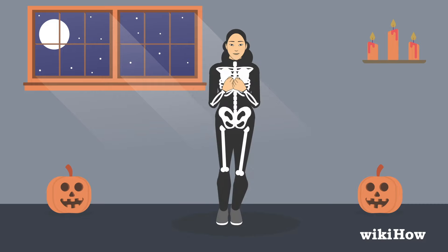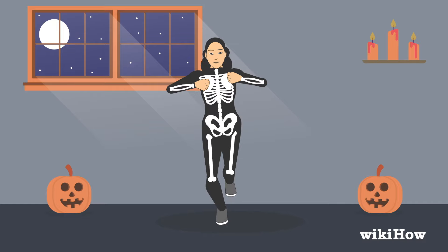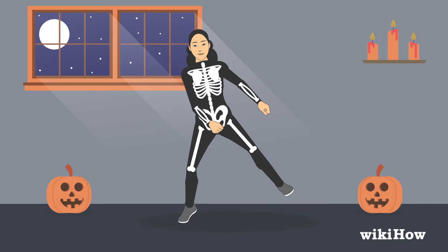As you raise your left leg, bring both hands up to your chest. When you kick out your left leg, send both of your arms out to the left. Do the same thing when you kick out your right leg.